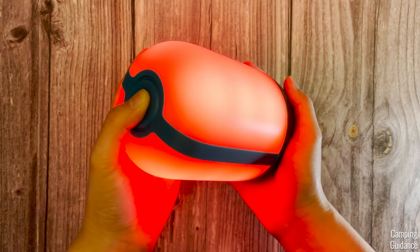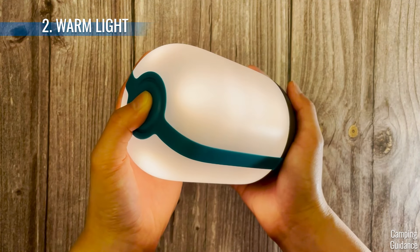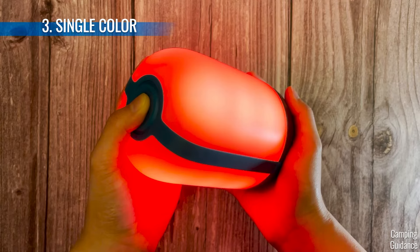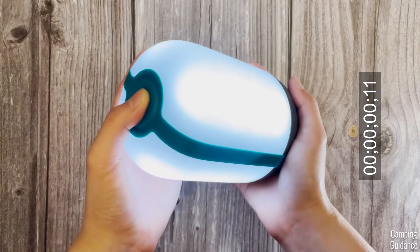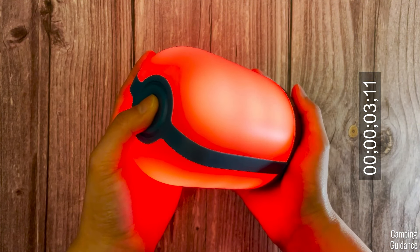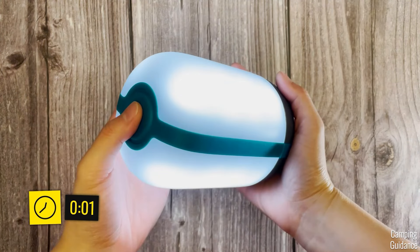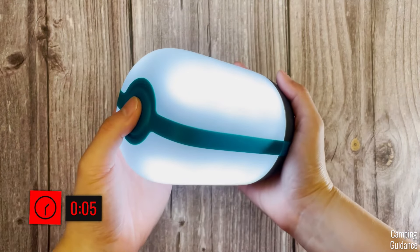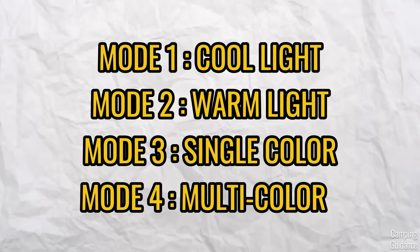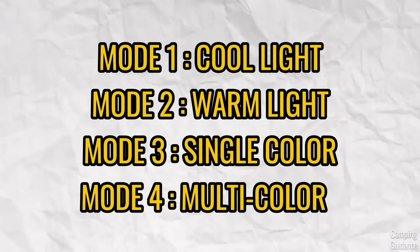The AlpenGlow has four main modes that you can cycle through using just the top button. First, cool mode. Second, warm light mode. Third, single color mode. And fourth, multi-color mode. For cycling through the four main modes, each subsequent click has to be within one second. If you hold it at a specific mode for two seconds or more, the next click would turn off the lantern instead of going into the next main mode. Here's a recap of the four main modes: cool, warm, single color, and multi-color.